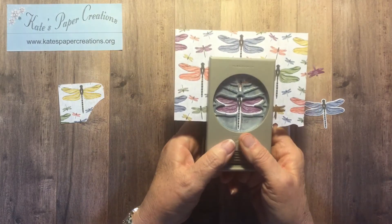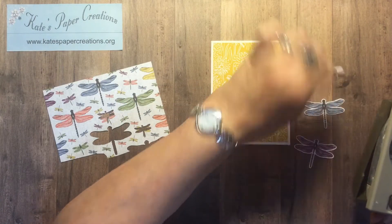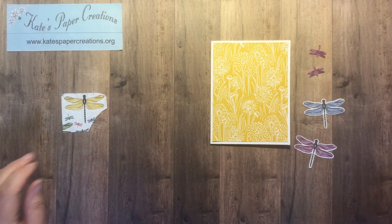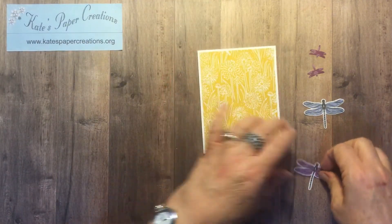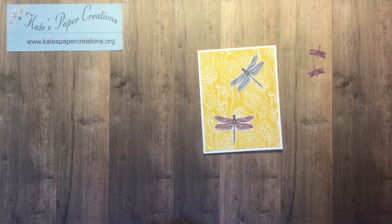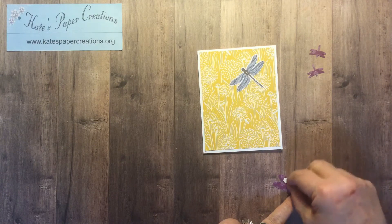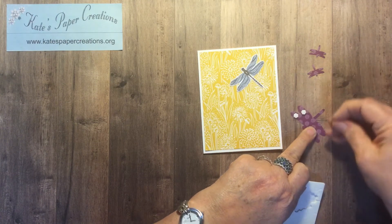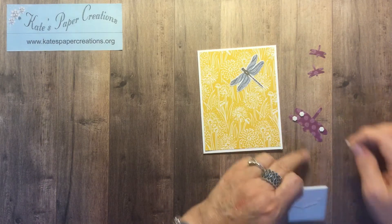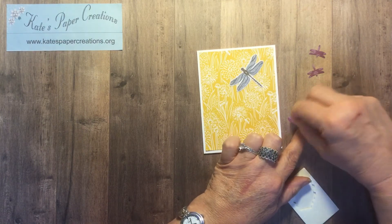This way it doesn't even require any stamping. You just punch out the dragonflies and these little ones are kind of cute — I may end up using them. Then I am going to attach these dragonflies with dimensionals just to give them a little bit of a pop. I think I'll use minis on them and put them on the wings to kind of support their wings and one on the center of the body — I'm not going to worry about the tail.